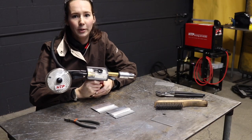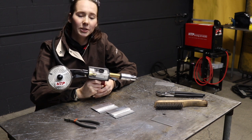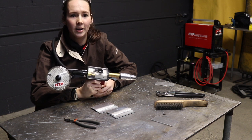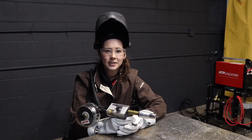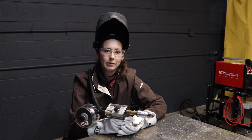We welded 1/8 inch 3033 coupons and the wire was 0.035 4043 aluminum wire. The engine drive was set at 24.5 volts and the wire feed adjustment was set at 70. Since 70 is an arbitrary number, we are going to measure the wire speed rate right now.